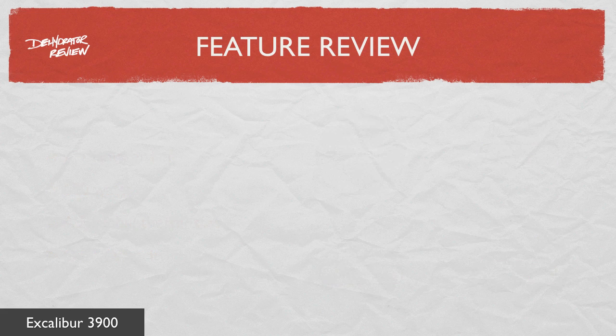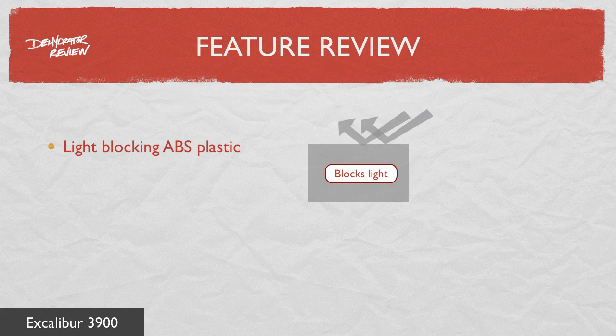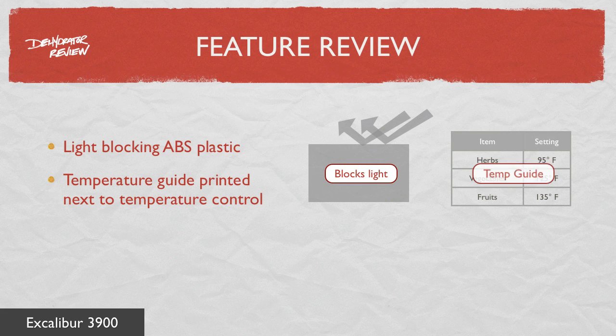The case of the Excalibur 3900 is light-blocking ABS plastic, which protects nutrients in the food while it's being dried. Next to the temperature control knob is a printed guide listing recommended temperature settings.